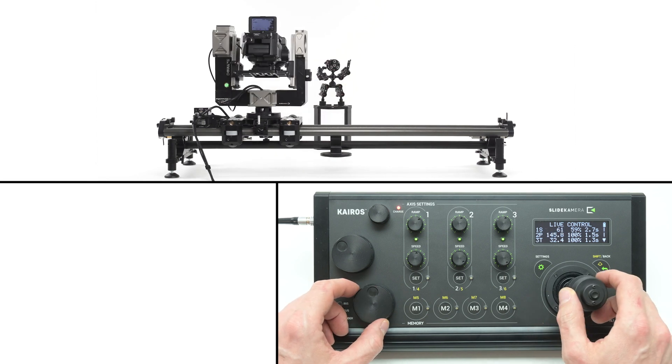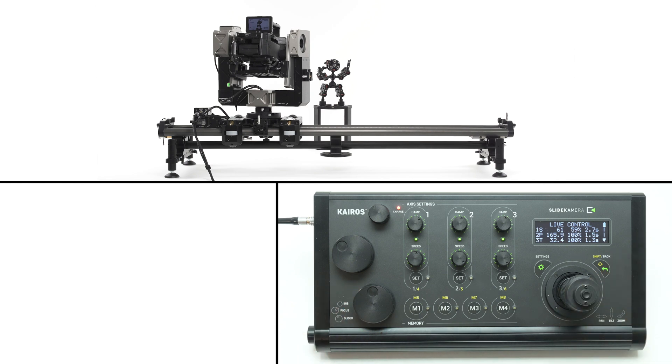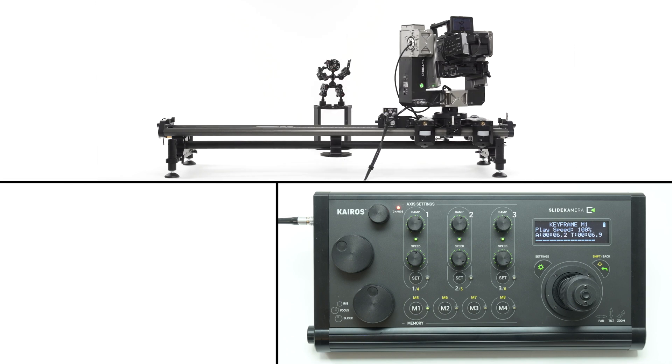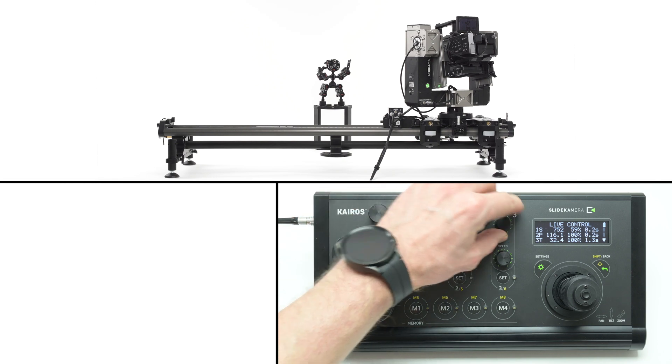If you change the position of your head, you can restore a previously saved keyframe by pressing the corresponding button. All available axes will move in sync using their ramp settings, slowing the faster axes to the slowest one to keep them in sync. If you change the settings, they will be applied the next time you recall the preset.